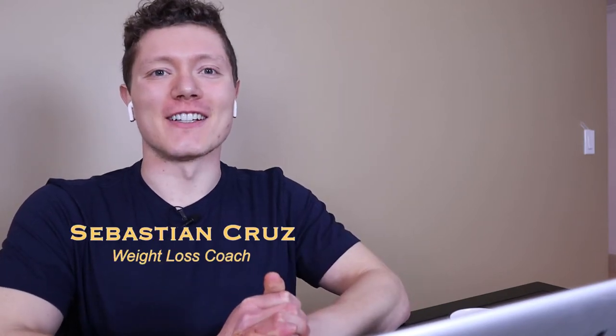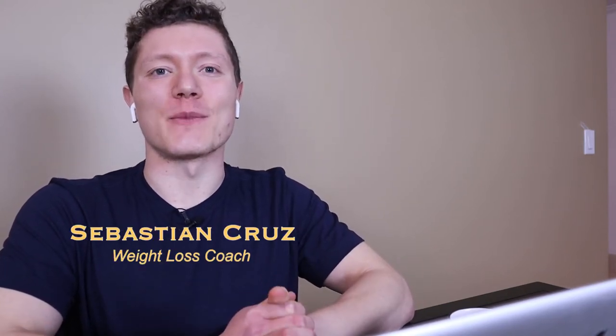How's it going? Sebastian Cruz here, head coach of the Elite Physique Academy. Hope you're doing well today. Today we have a chef superstar, Emeril Lagasse.